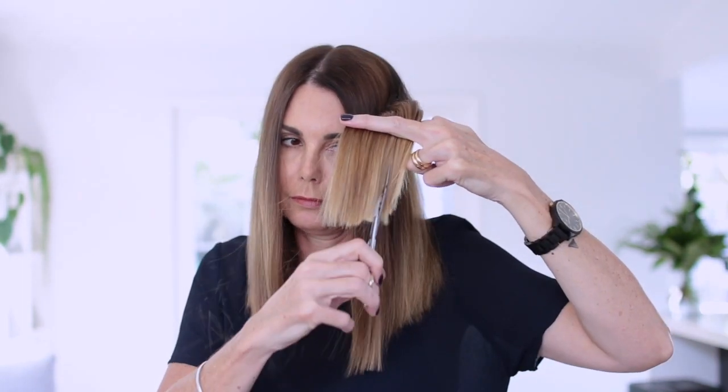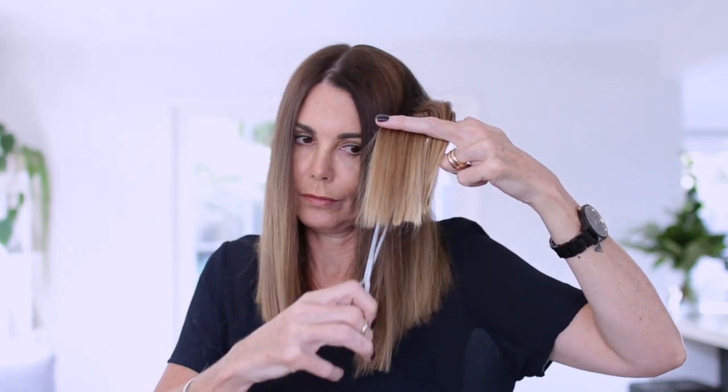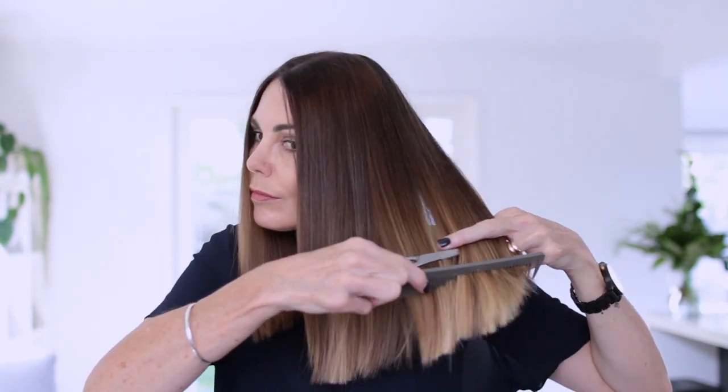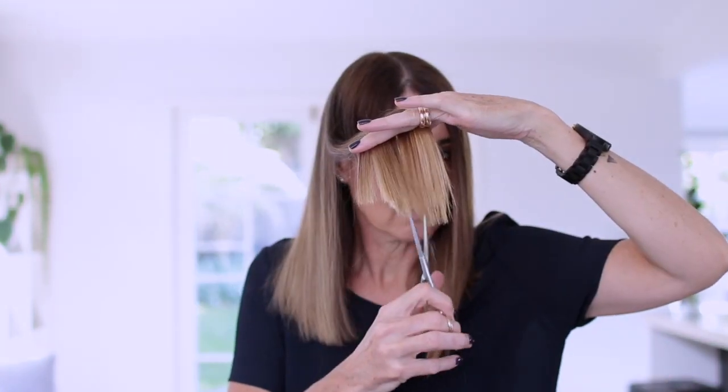Lastly, I take the points of the scissors and just gently chop up into the hair. This just takes some of the weight and the bluntness away from the very ends of your hair. There's no real system to this — I just grab sections and gently cut up into the hair, pretty much just using the points of the scissors.